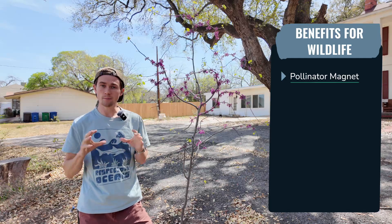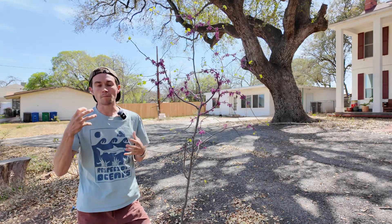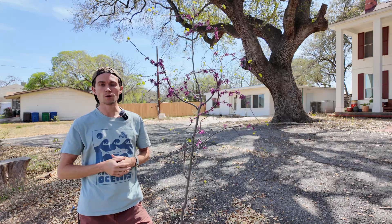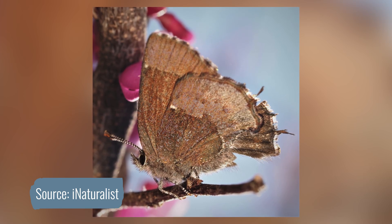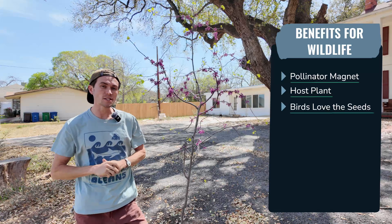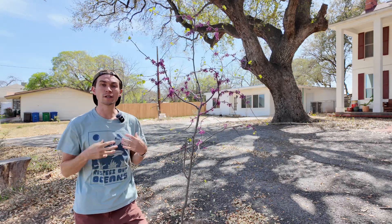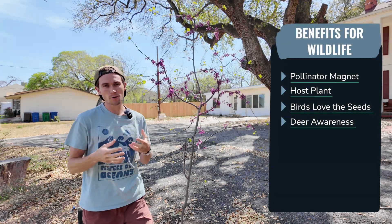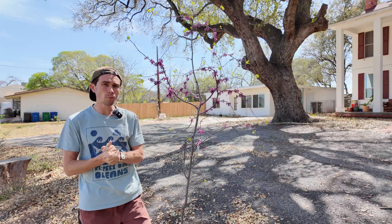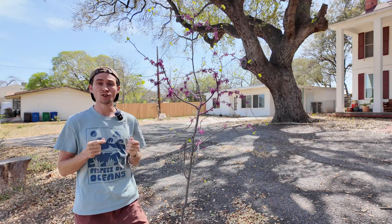As for wildlife, the Texas redbud is a pollinator magnet. The nectar-rich flowers in early spring attract a variety of native bees, butterflies, and moths, making it a critical early-season food source. It's also a host plant for the Henry Elfin butterfly, serving as essential habitat for its caterpillars. Birds love the seed pods, which persist throughout winter, providing food for granivorous birds well into the season. One thing to be aware of: deer don't favor redbuds, but will browse young trees if food is scarce, so protect newly planted saplings in high deer population areas.